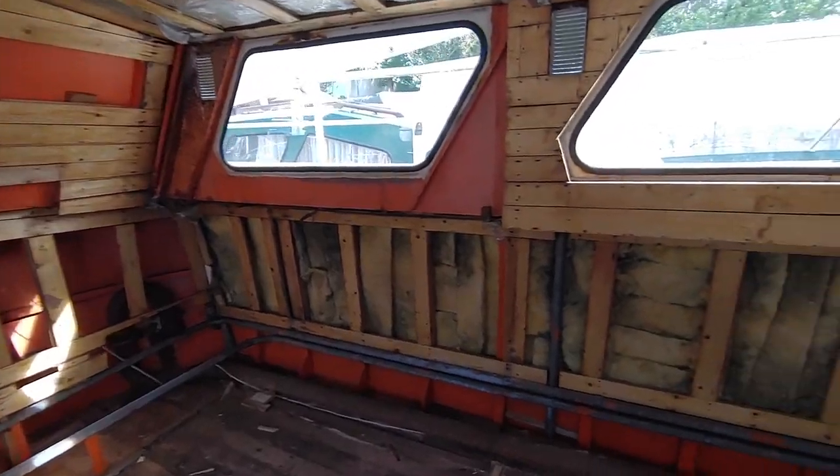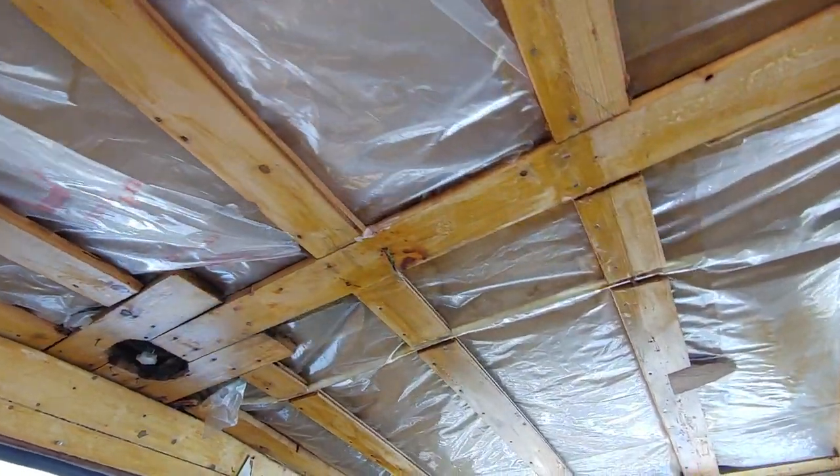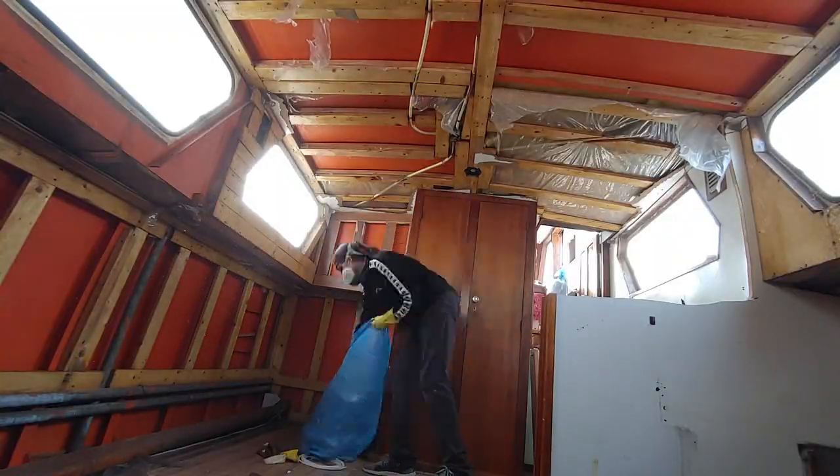With this plan in mind, the top priority is to clear out everything we don't need and clear out the access to the bilge and the hull. I ended up removing all of the glass wool, because we'll replace it with something a little less hazardous for your health.